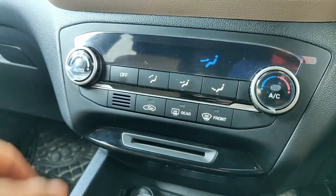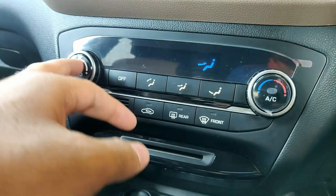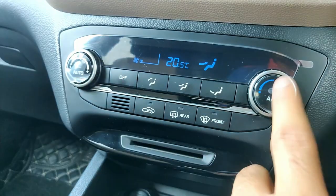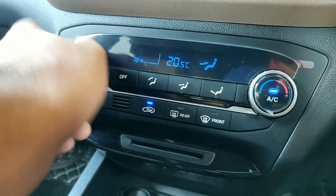Talking about the basic manual function: if I don't want to use the auto function, I'll simply set any temperature I want — maybe 20 degrees — switch on the AC, and nothing else. It's that simple. I can control the fan speed manually using the knob.